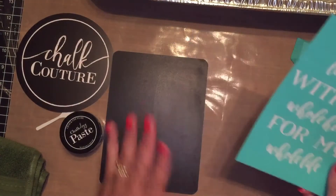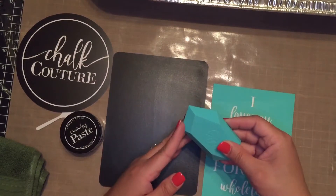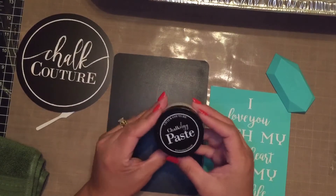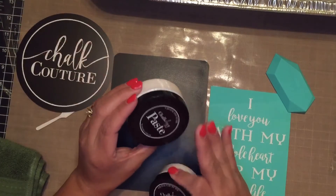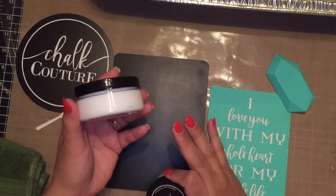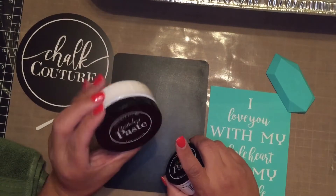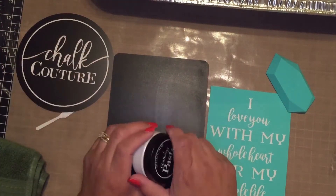I have my transfer, I have my surface — I'm going to be using this chalkboard — and I have my angled squeegee to help me spread out the paste. The paste color I'm using today is white. This is a two-ounce bottle, but if you go to my website they're moving to the three-ounce size, which is a significant difference. If you order through my site you'll be receiving the three-ounce bottle.